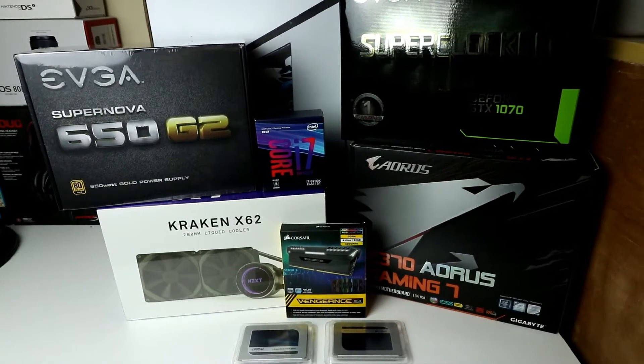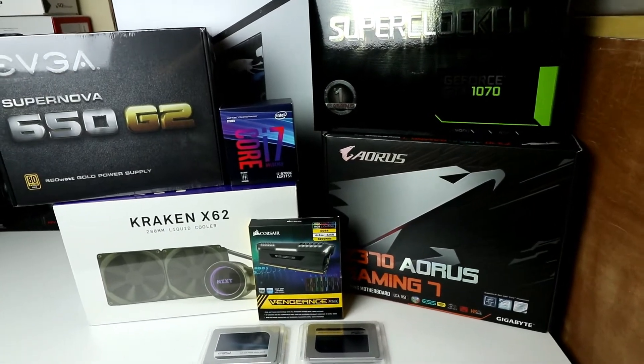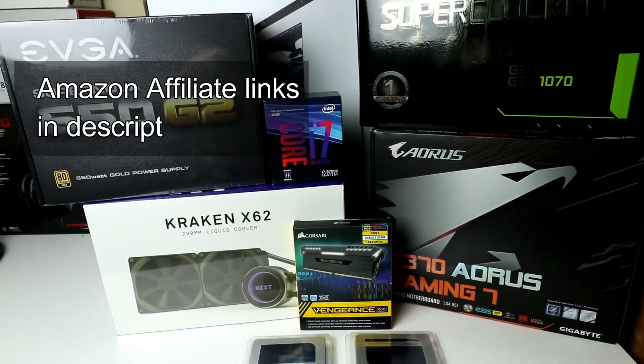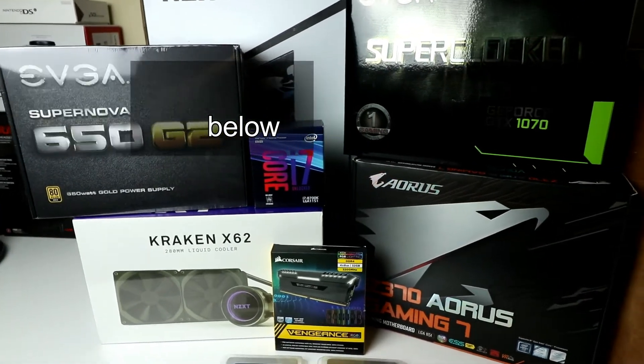Welcome back to our PC build video for February 2018. We're going to continue on with the install of the SSD drives and the video card. Check out the Amazon affiliate links in the description below for all products used.